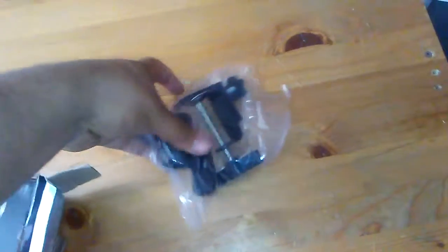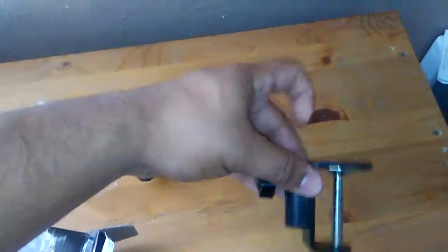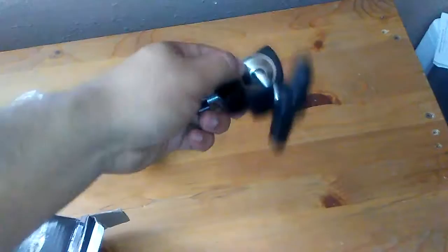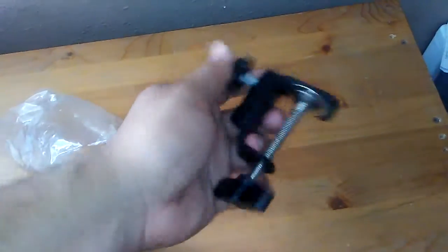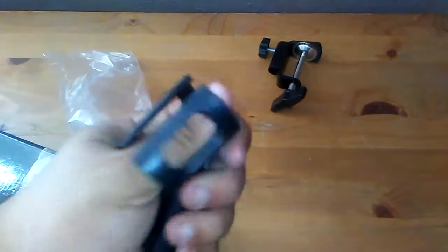So this is just the mounting equipment — there's a metal rod that slides in and creates a swivel, and you tighten it right there. This part is a clamp for the bottom of a desk, and this is the microphone handle or stand where you put the microphone in.